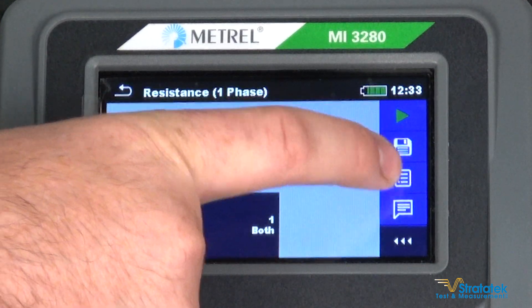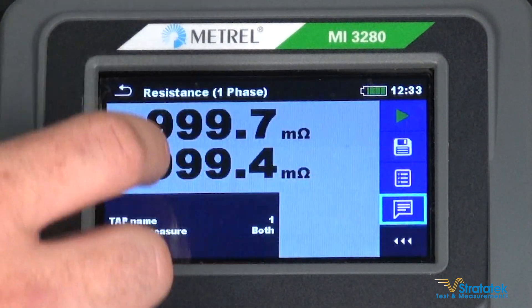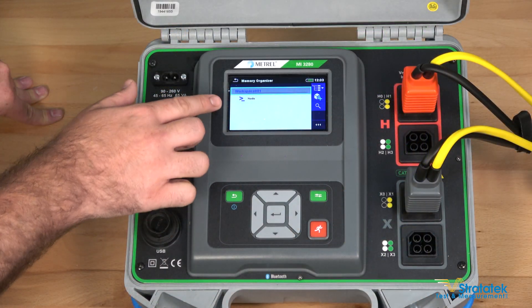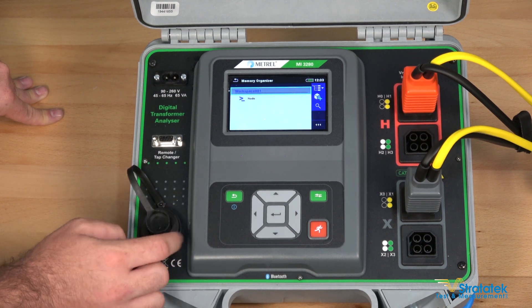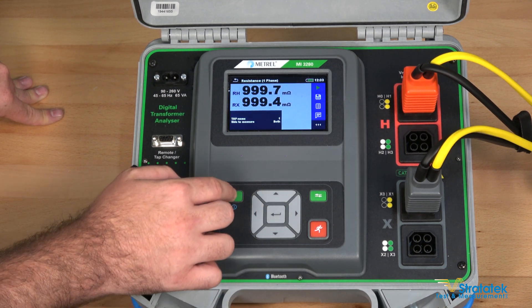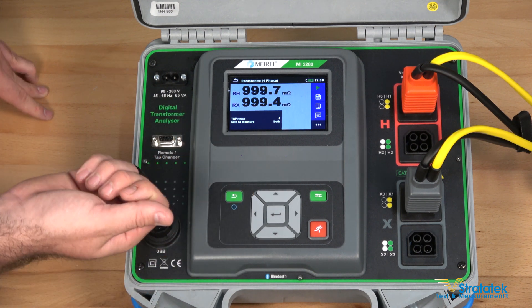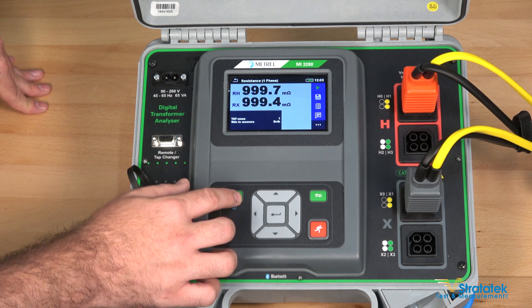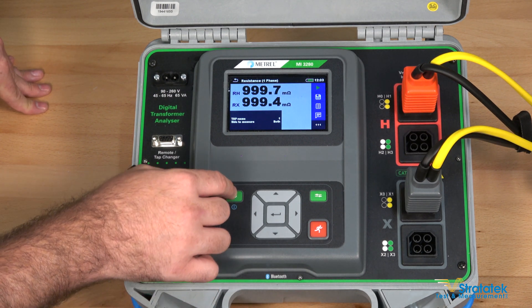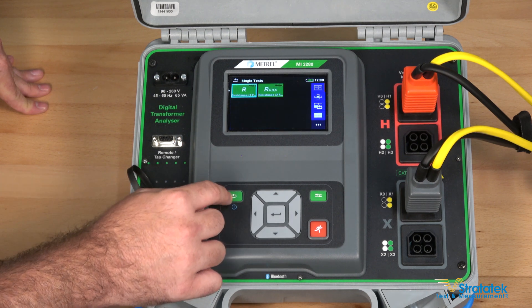It's doing the RH now, completing the RX. Those results are definitely within spec for the unit and close enough to one ohm that I would call that a pass test. You can save the results to the tester itself and add notes. Port it out again with the USB port. That's a single phase winding resistance test. You'll notice I didn't need to set the current — it automatically detects it, similar to a DLRO. You don't need to set the current, just connect your transformer and start running. Easy as that.